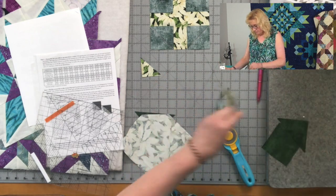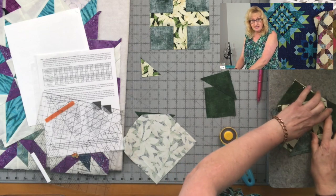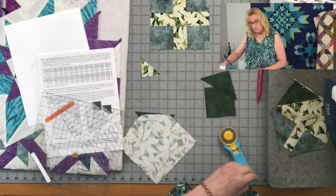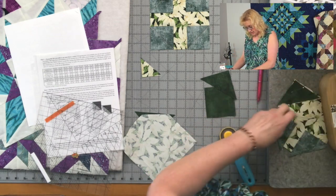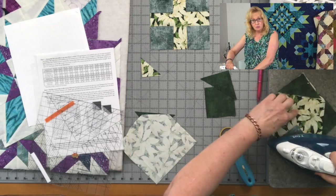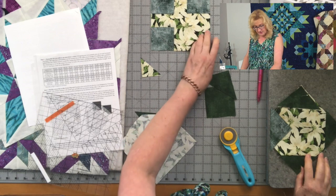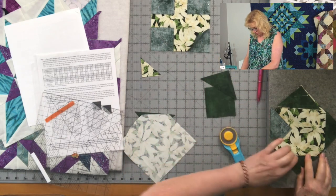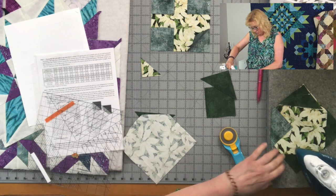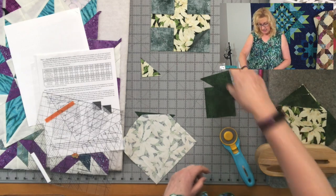The really cool thing about this method is that you can decide which direction to press the seam allowance — out to the triangle or in towards the center of your block — whereas with the traditional folded corner the seam is already pressed and going out to the corner. Being able to change the pressing direction helps it nest with adjacent components without changing what the end result looks like.